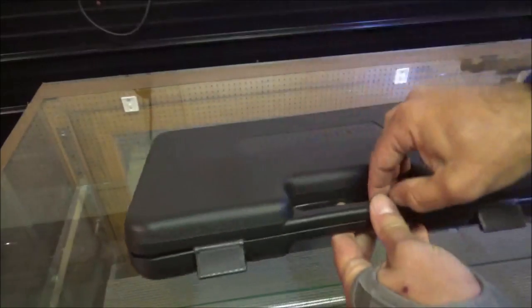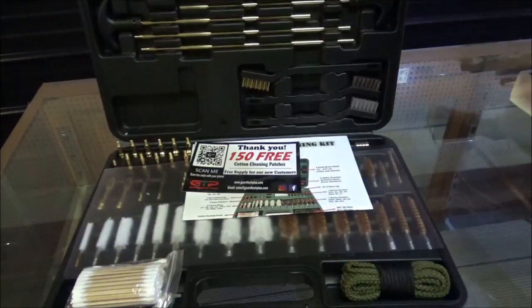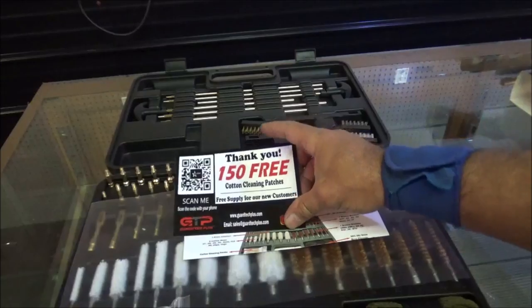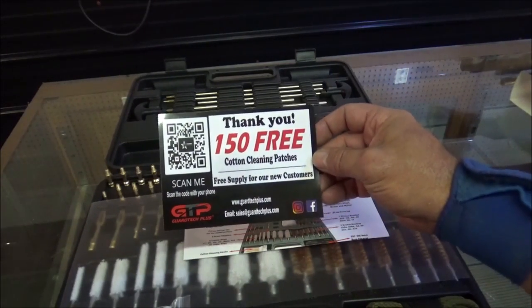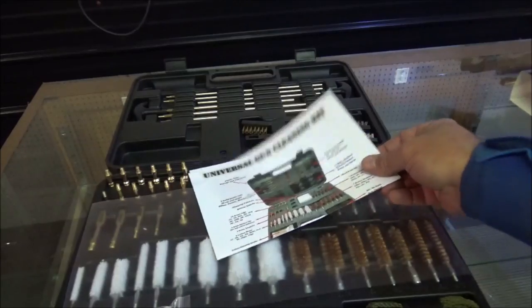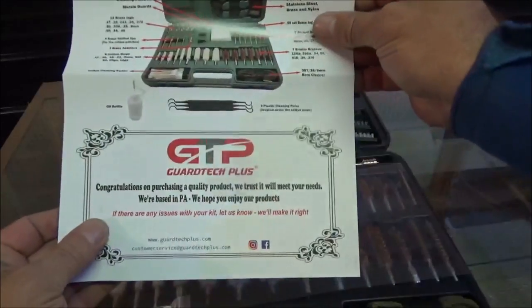Basic double clicker to get this thing open. It's got 150 free cotton cleaning patches — free supply for new customers. Hey, that's cool. And here's the complete list telling you what all's in this kit.